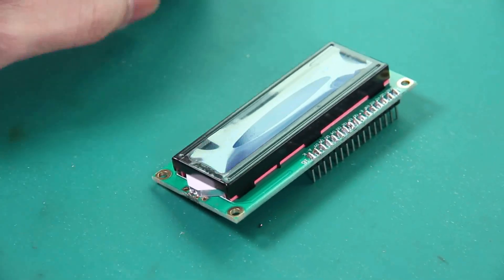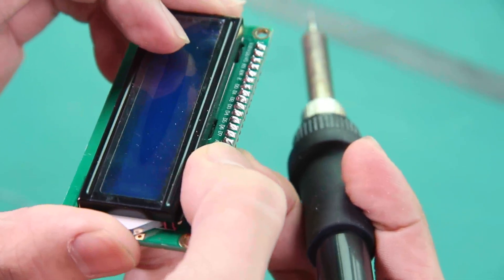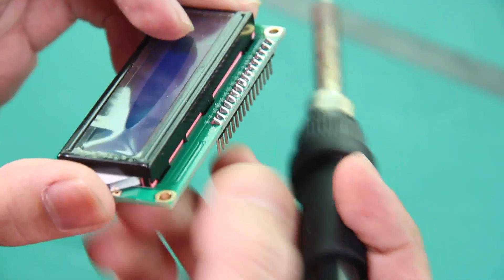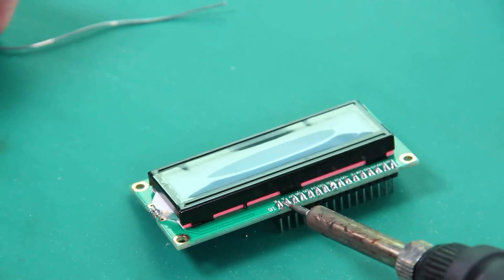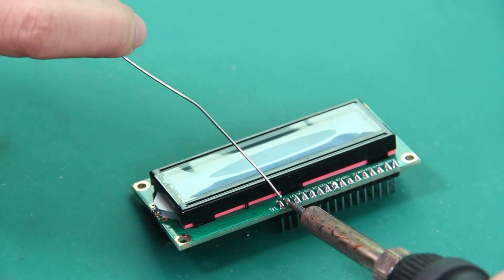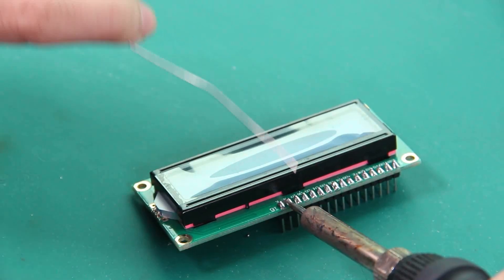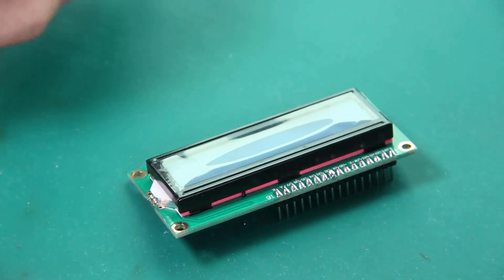If you don't solder it well, it looks like this — you get a spot that didn't get covered by solder. You can put the iron on that spot and feed the solder again. Then you can see it's nicely done.